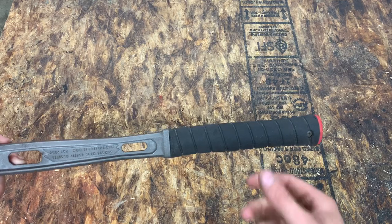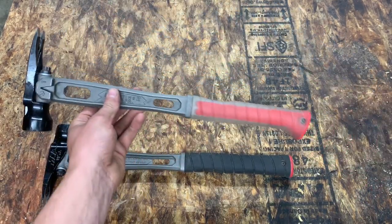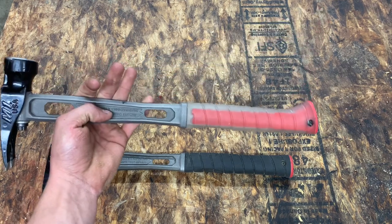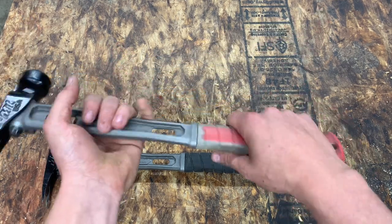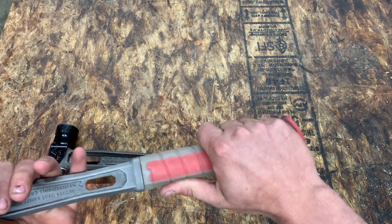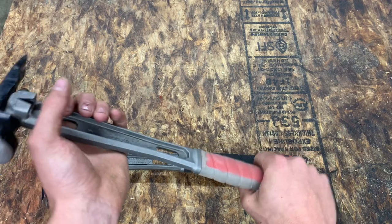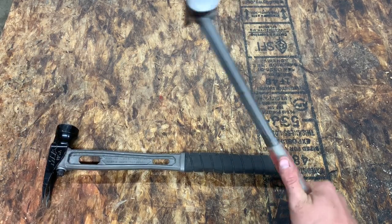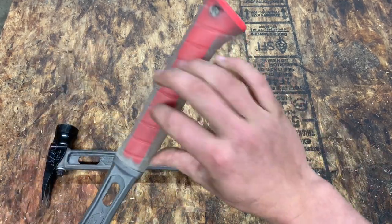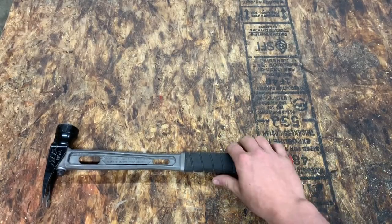They also make a curved handle, which I have another hammer here that demonstrates. One of the guys on the crew has that one. You get a bit more of a comfortable grip down at the bottom, but personally, when I'm holding the hammer to use the claws — which I do a lot — the curved handle isn't the most comfortable for that. So I prefer the straight handle.